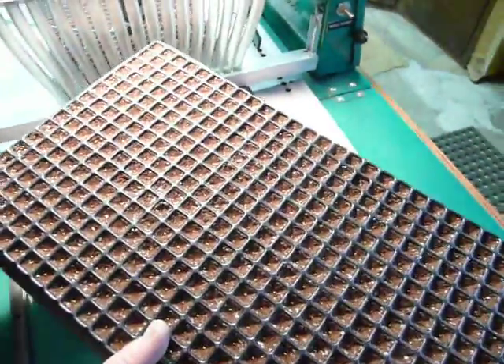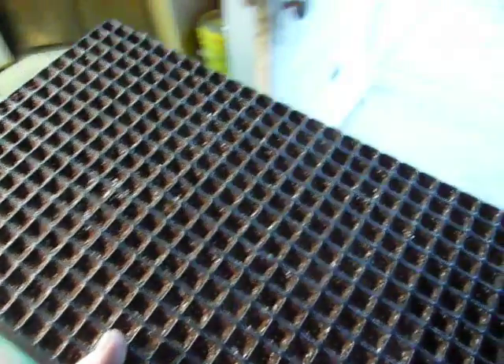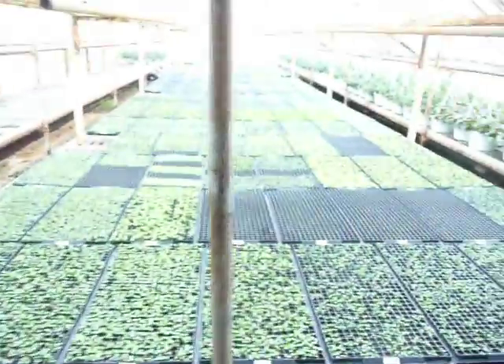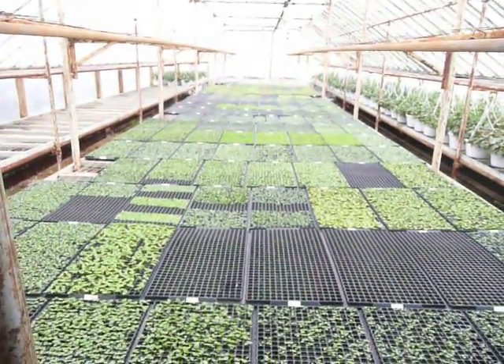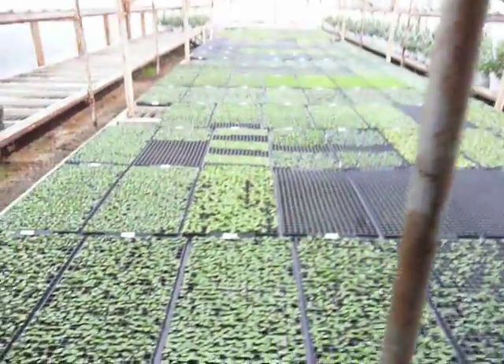Now that we have a tray completed, it's seeded, we're going to take it out into the greenhouse area. You can see there are quite a few trays here that have been planted some time ago, and the little plants are germinating.